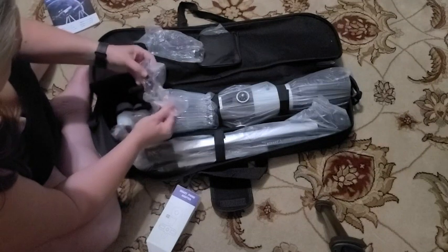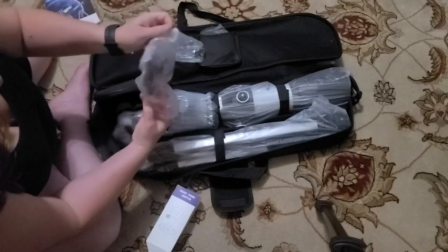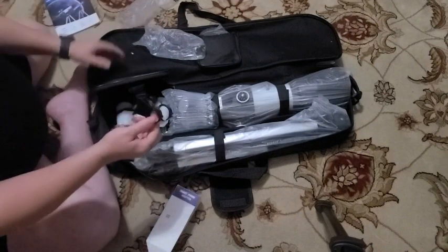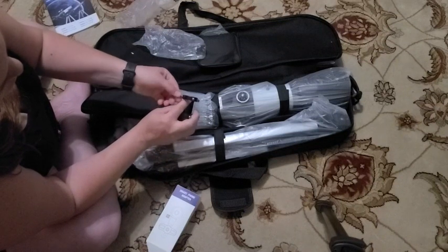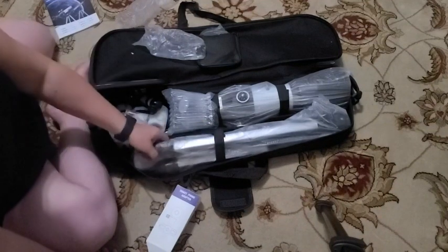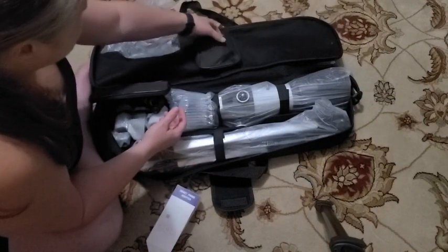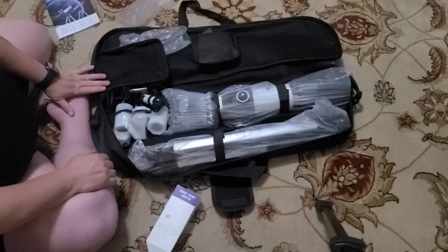It looks like we have a bracket here for attaching the eyepiece, and those little screw-on things go right here — this one's missing one but I heard it drop, so it just fell out. I'm going to read the instructions before I set this up. In here is the rotating lens too, where these pieces go into it, and there's a little pocket for it to go right there.